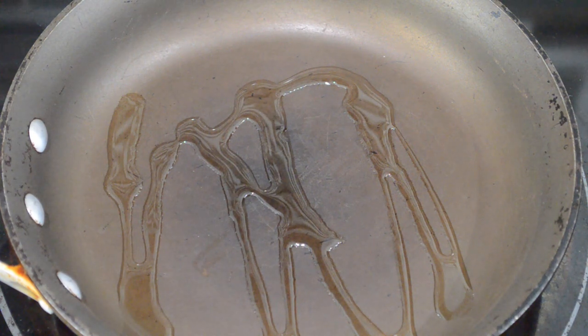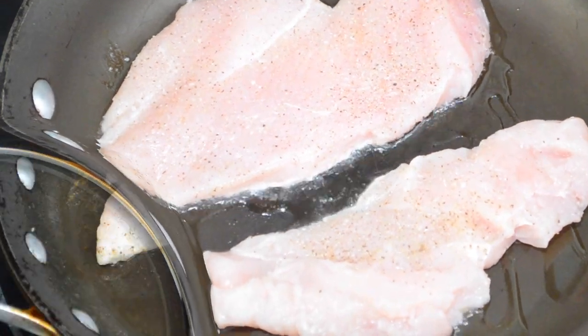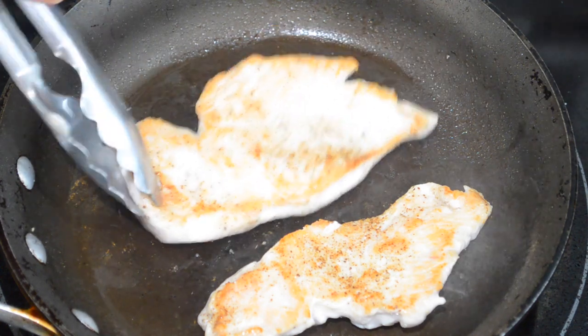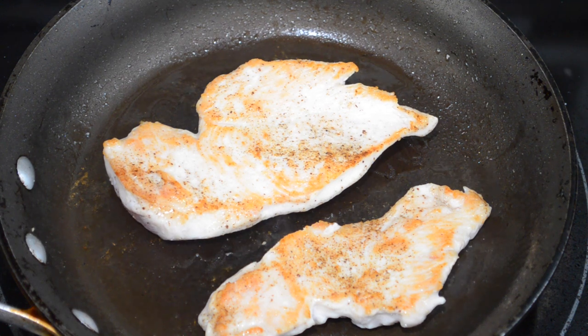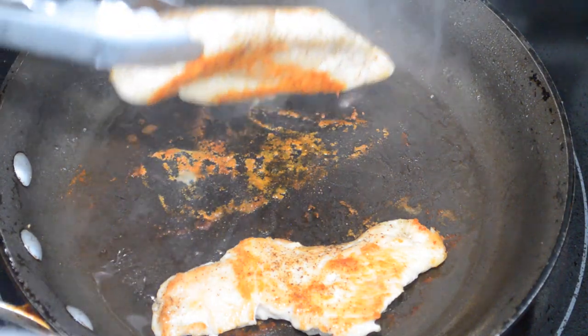Once you finish seasoning both sides of your chicken breasts, heat up a few teaspoons of oil in the bottom of a skillet and once it gets hot, go in with your chicken breasts. You want to brown the chicken and cook it until fully cooked on both sides. After about a minute or two, flip the chicken — it should be nice and golden brown on one side. I have my heat on medium-high, but depending on your stove you'll want to regulate that heat so the chicken doesn't burn.